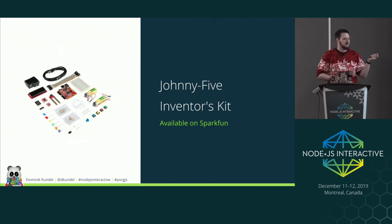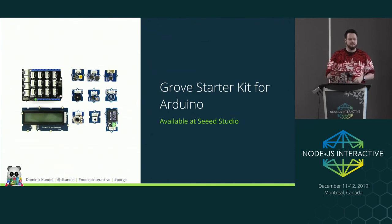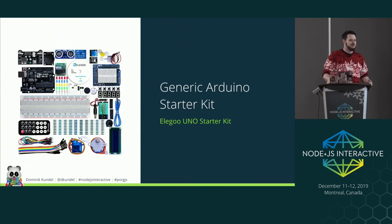There's a Johnny-Five Inventors Kit that comes with the Tessel — it's a bit more expensive because of the Tessel. There are also Grove kits from Seeed Studio, which use a proprietary plug system but are great if you're not confident connecting components, since cables only go in one way. They're a bit pricier since you need their components. Really though, any generic Arduino starter kit contains most of the components I've been talking about.